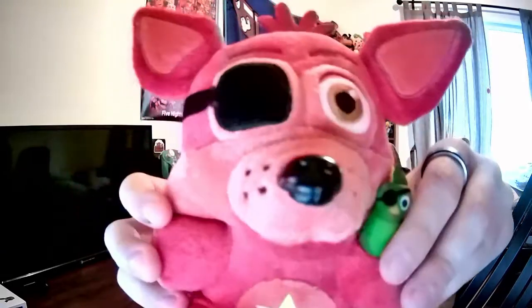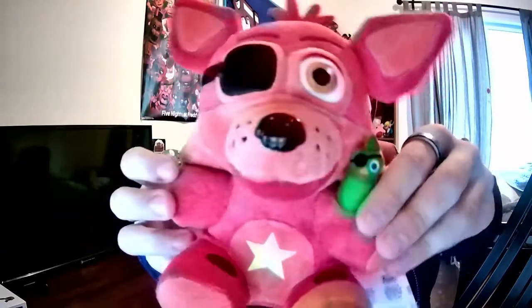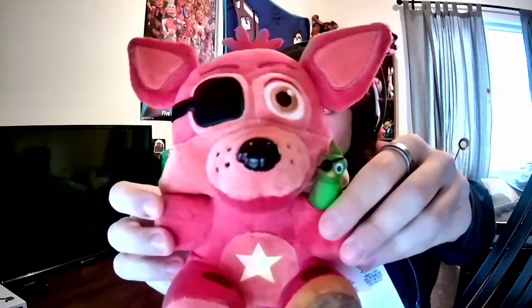You guys already know who it is by the title and the thumbnail, so we're not going to waste any time and get right into this. The plush we are reviewing today is Rockstar Foxy. I really like it — I'm not going to lie, I didn't think I was going to based on some videos I've seen of him, but I turned out to really like it. I needed to have it for myself to appreciate it.